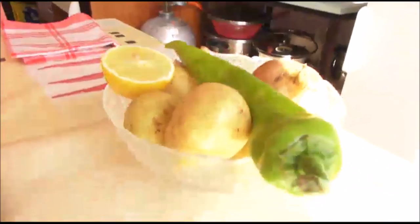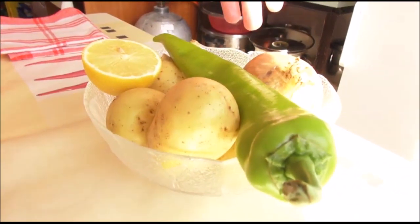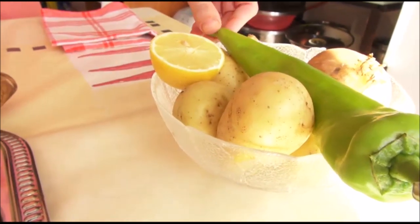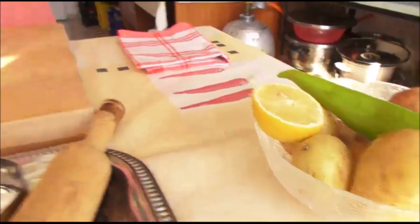For samosas we need two things: potato, onion, garlic, ginger, lemon, and fresh chili. First we are preparing the dough.